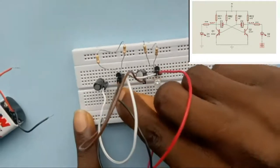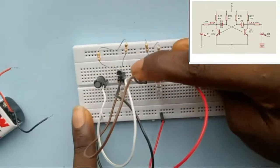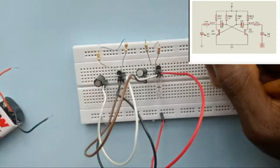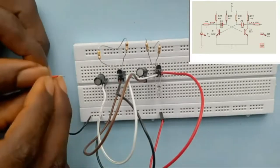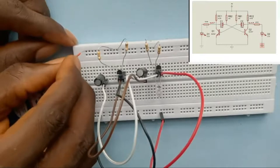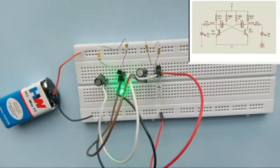I do the same for the other LED. Finally, I cross-check that all connections are tight, then connect the battery. Hopefully everything works out fine — and you can see the circuit is working perfectly.